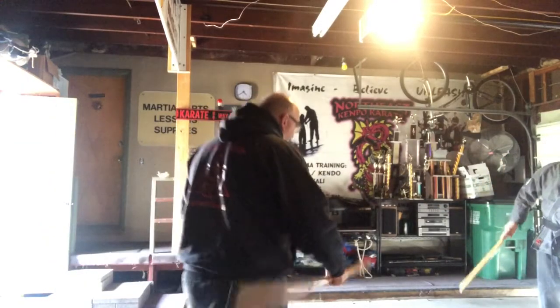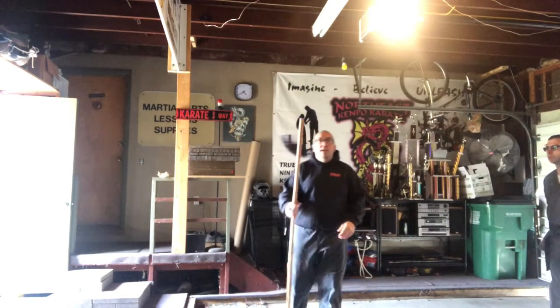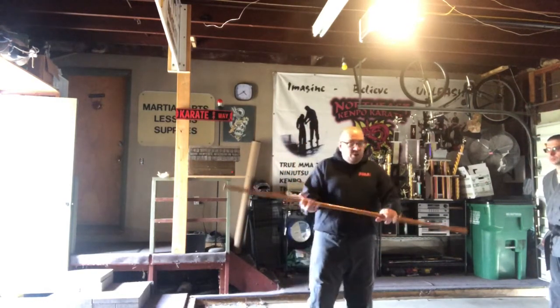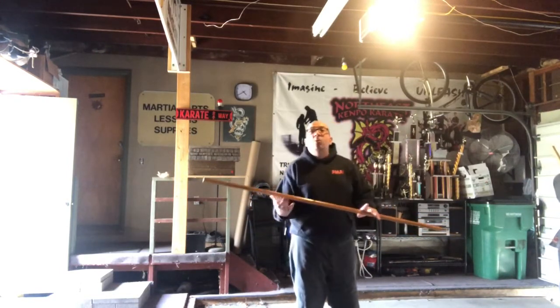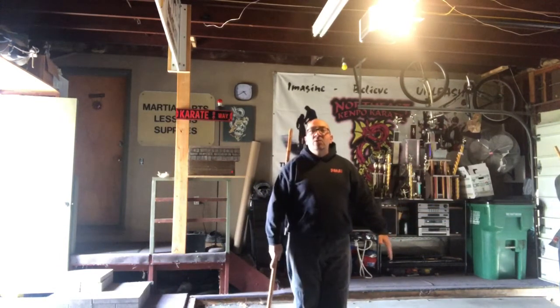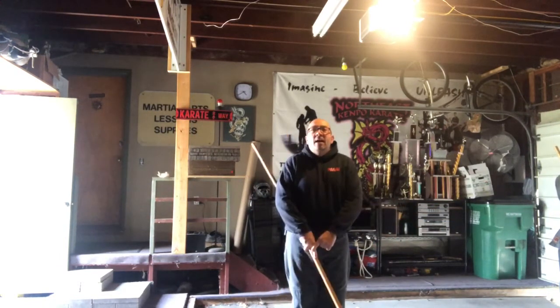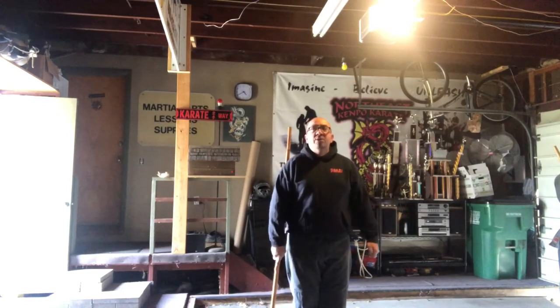Welcome back. In the white belt curriculum there is also a bow staff set. We're going to hold the bow staff just like so — my left hand is going to be palm down, right hand is going to be palm up. I'm going to let go of my left hand for a minute; the hand's going to go down. I'm pointing just for video purposes so you can see the direction of where my hand is in the bow.